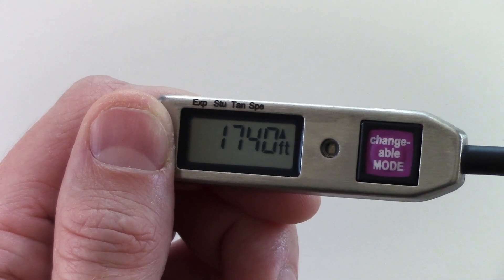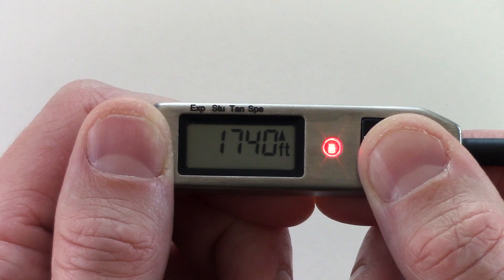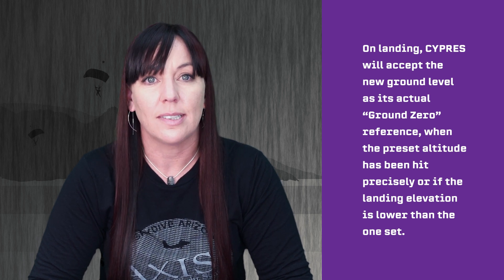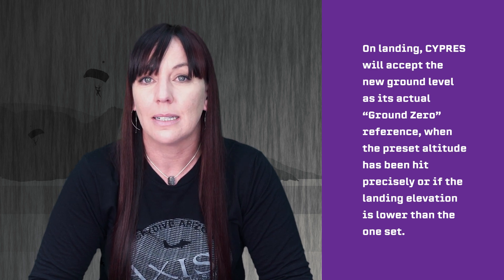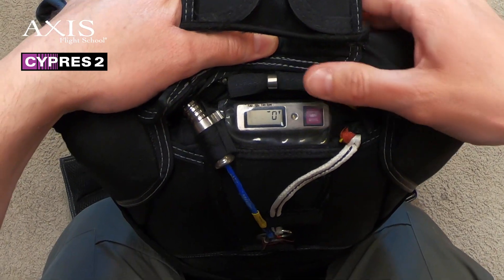Once you have made a drop zone offset adjustment, it will be displayed until the jump has been made or until Cypress switches itself off or is switched off by you. On landing, Cypress will accept the new ground level as its actual ground zero reference when the preset altitude has been hit precisely or if the landing elevation is lower than the one set. This action can be observed by noticing that immediately after landing, the preset drop zone offset is automatically replaced by zero arrow down.